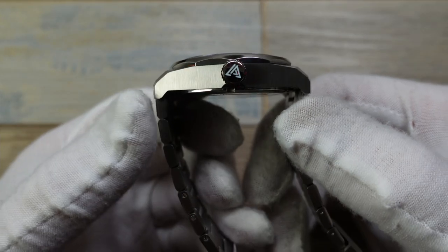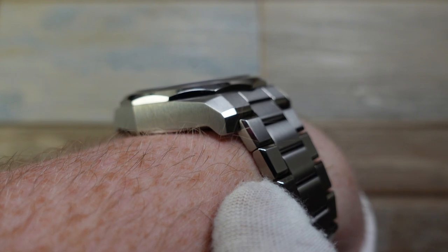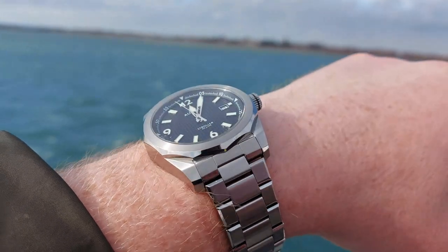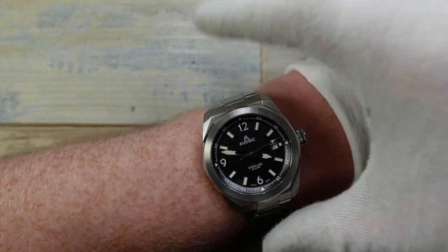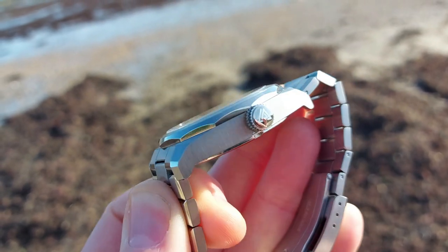Another nice detail is these little parts of the lug — the way it just juts down — that is really good for wearability. The way it immediately conforms around your wrist is fantastic. I've got a 7¼-inch wrist and this watch wears beautifully. 42mm is a relatively big size, but it wears way smaller than that because the height is very slim, and the lug-to-lug is amazing because it has these female end links that conform immediately around the wrist.